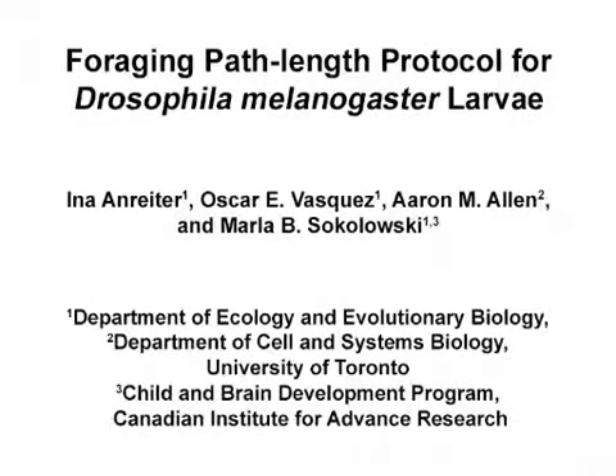The overall goal of this assay is to quantify the locomotory component of Drosophila larval behavior. This method can help answer key questions in the behavior genetics field about genetic and environmental contributions to individual differences in larval behavior. The main advantages of this technique are that it is fast, reproducible, and allows for the collection of large sample sizes.